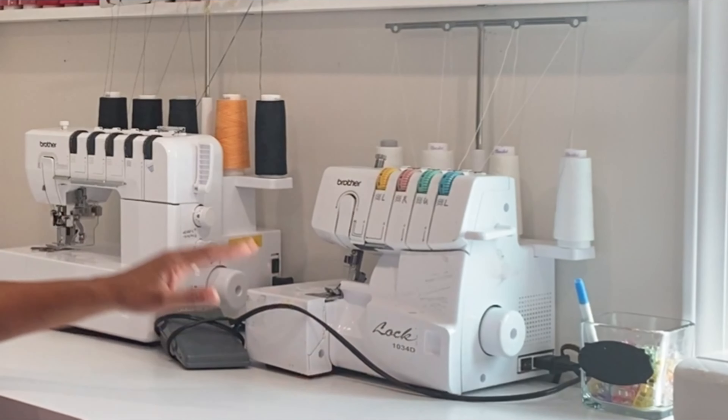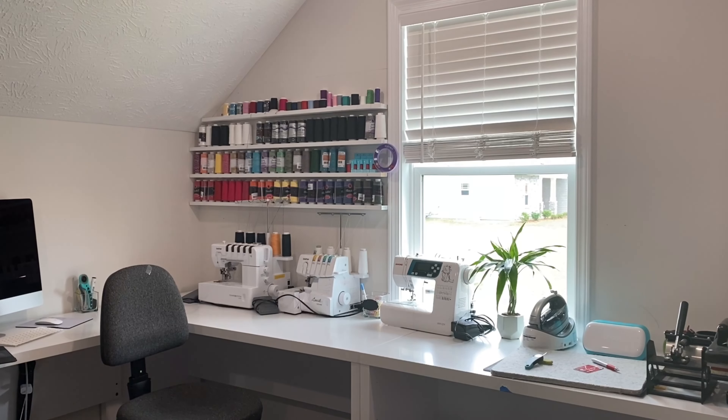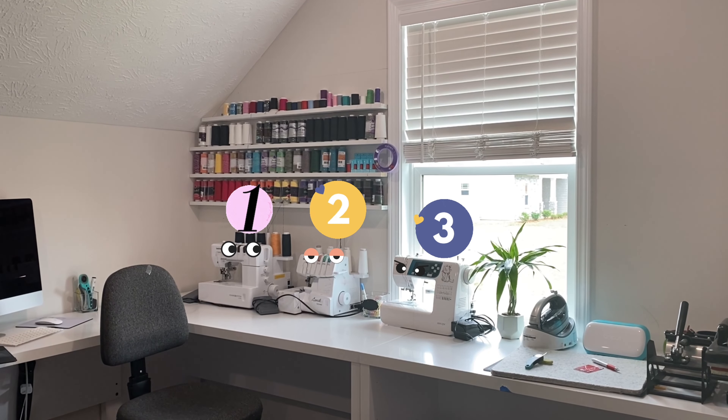Another thing I knew I wanted to do at my table is sew with all three of my machines. In the other space, I had my serger and my sewing machine on one side of the table, and all the way at the end I had my coverstitch — which meant I had to walk around the table to use it. I really wanted a little corner space where I could wrap my machines around and not have to get up to do more sewing.